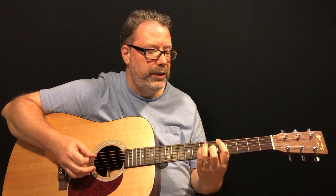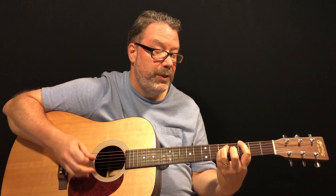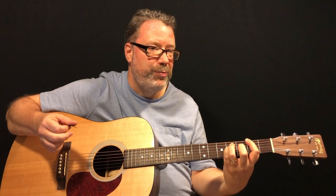The next chord is a G power chord — same exact shape, just move down the neck two frets from A. Here's the A, here's the G. The last chord is F sharp — same exact shape, move down one more fret. So you have B, A, G, F sharp — it's also a really good way to learn the notes on the fretboard.